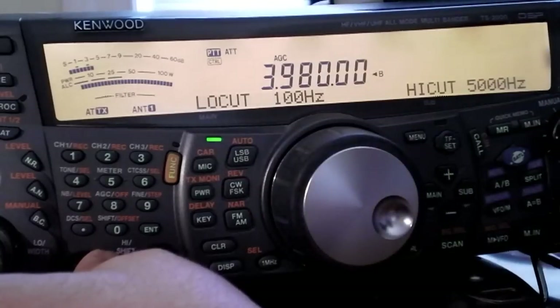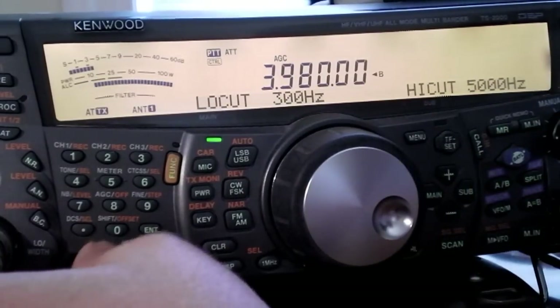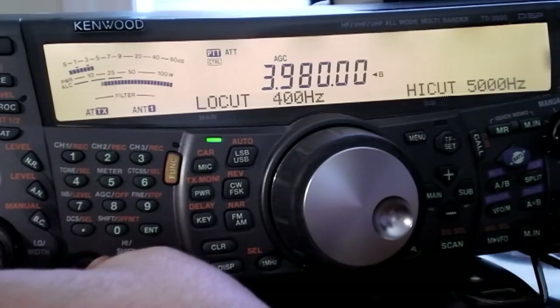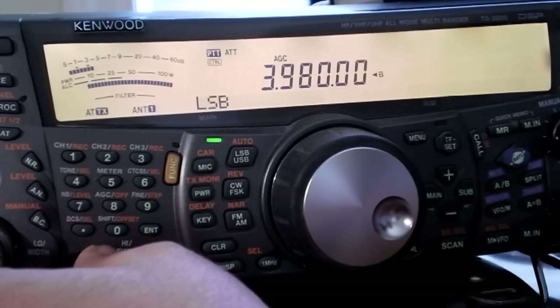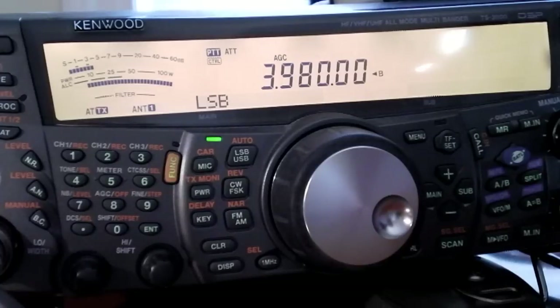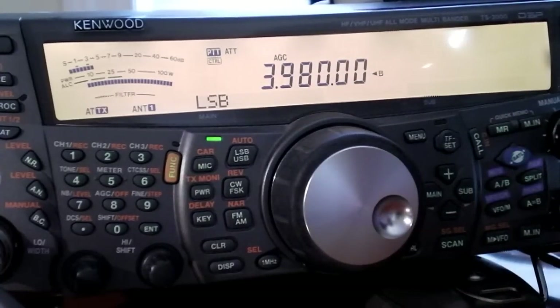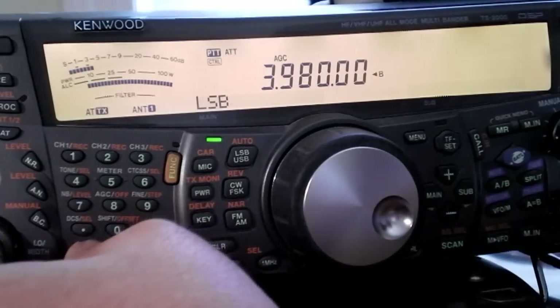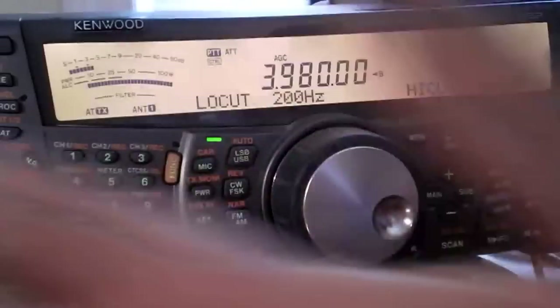It gives you a visual of what the filters are set at. The low cutoff can be set to whatever you want. I find between 200 and 400 Hz is really a good place — it gets rid of the low bassy sounds and lets you hear what people are saying a little bit better. You'll notice it disappears after a moment and the display goes back to normal, so you don't have to hit any other buttons. Just reach over, turn the knob, set it to what sounds good, let go, and you're done.